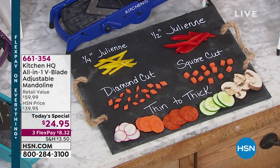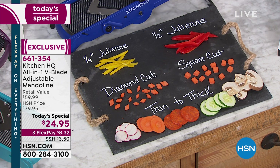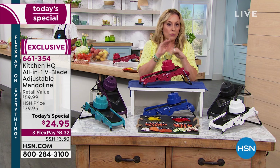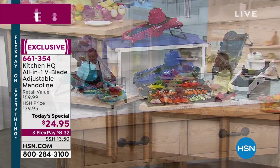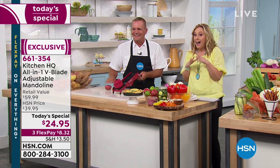It's all about even cutting for even cooking. You can do your french fries by the pound and put them in your air fryer. Onions — no more crying — get them done in a second. John is going to start the demonstration. And remember, you get a second, third, fourth, or fifth one for under $20. We've never done anything like that before — it's a great hostess gift.